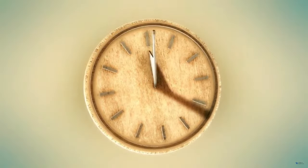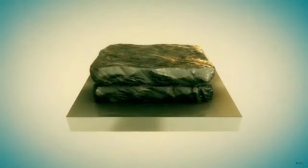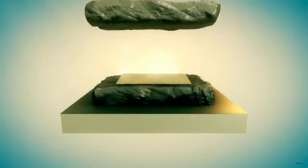The resulting sheets, called kalamata, are smoothed out with an ivory or seashell ruler.